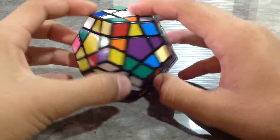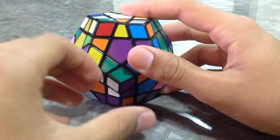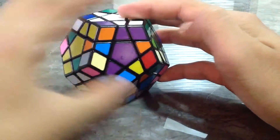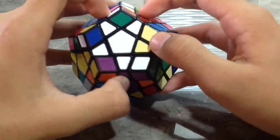Now we go for the white and violet. The white and violet H piece is over here. You can just turn the lower piece like this and turn the front. That's it. Now we have got four H pieces in the correct place.